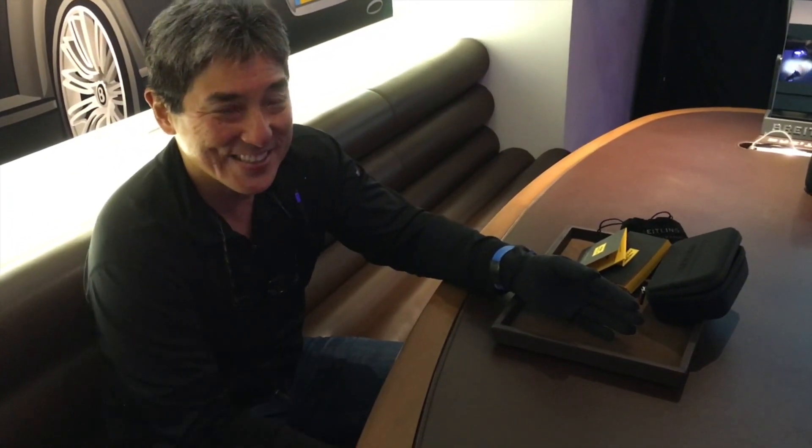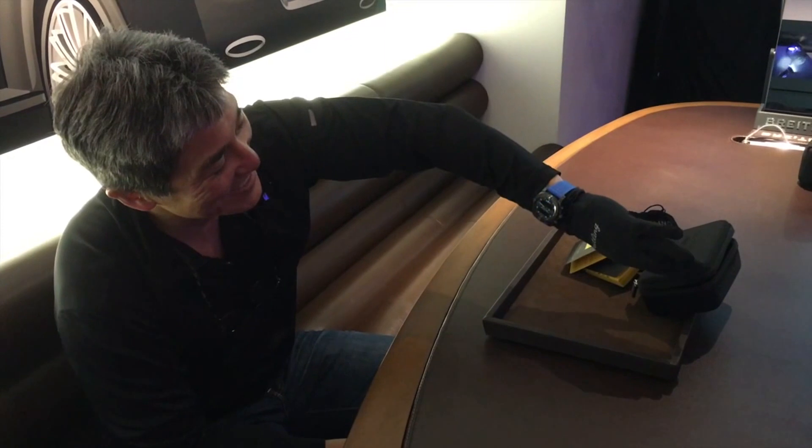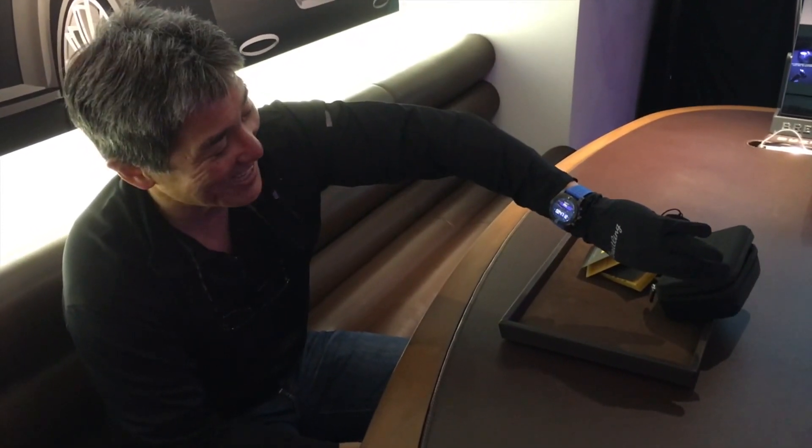The first cool feature I want you to see is when you turn your wrist, the light goes on. So how cool is that?